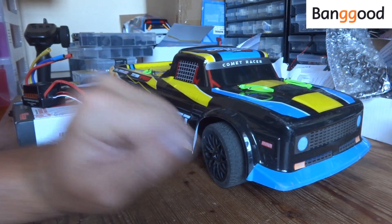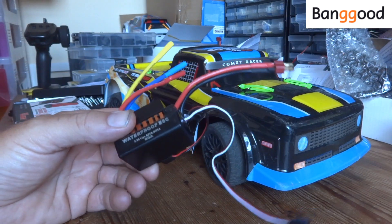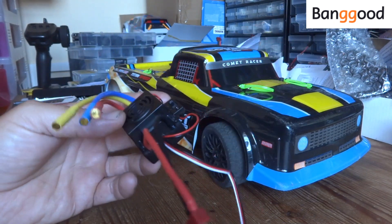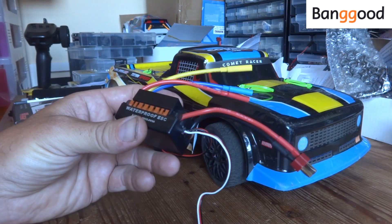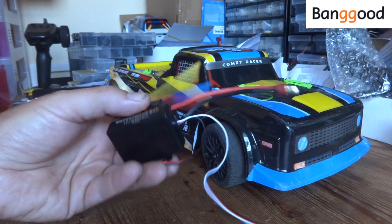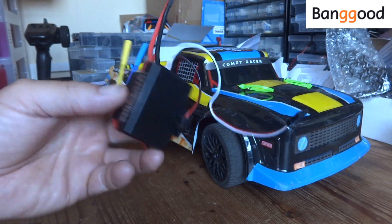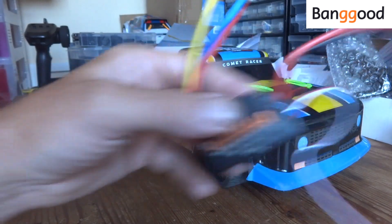Let's have a quick look at the ESCs that Banggood have sent us. First up, we've got a 60-amp unit — what looks like a generic Surpass Hobby one, to be honest. I think it'll run 2S and 3S. It might be a generic brand. I'll leave links in the description for all these anyway.